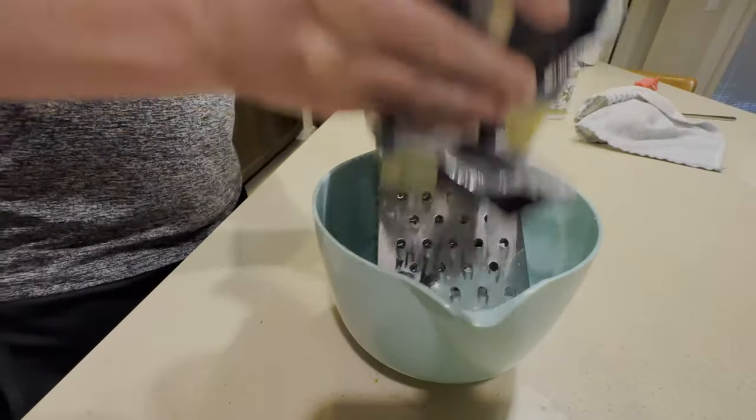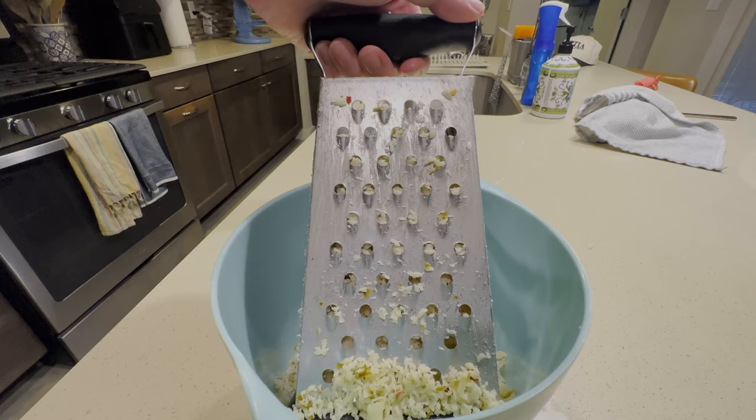For our pizza tonight, we're going to be creating one of my all-time favorites: the bacon corn pizza. It's one you probably haven't heard of, but the combination of the creamy white sauce, the sweet and spicy corn, and the savory and salty bacon is just a one-of-a-kind flavor. For our cheese tonight, we're going to be using pepper jack cheese, grated into thick pieces.